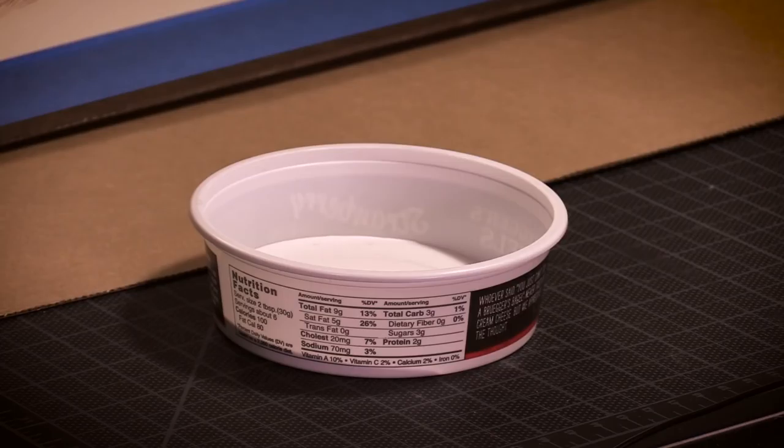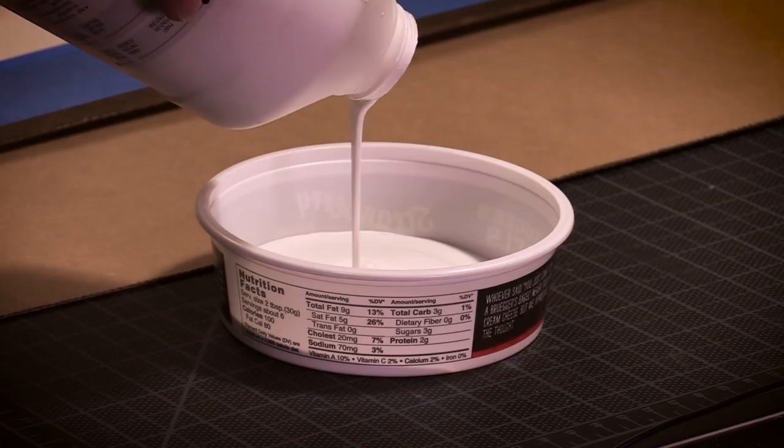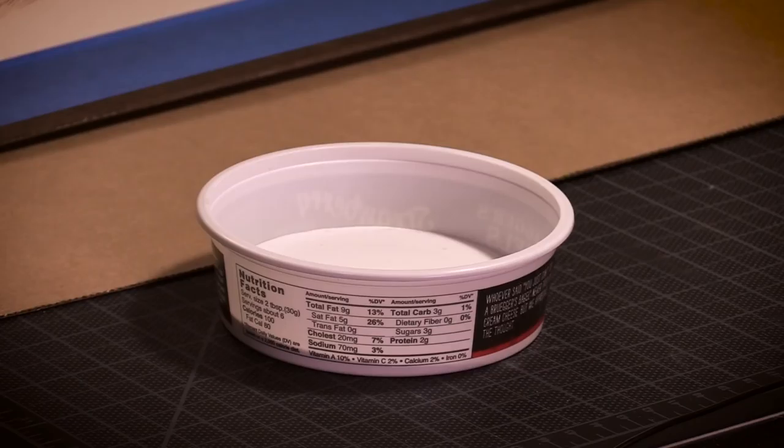Gesso varies by manufacturer — some will be thin and some will be thick. If you want your gesso to hold brush strokes, thicker is better. So if you have thin gesso, pour some into an open container and let it sit uncovered for a period of time so it can thicken. Let it sit long enough to become the consistency of oatmeal, not thin like milk.